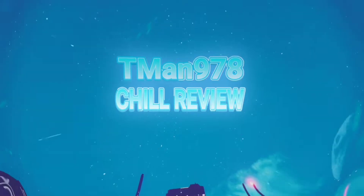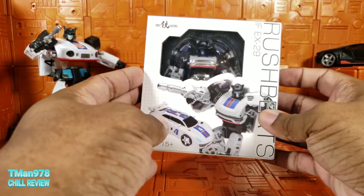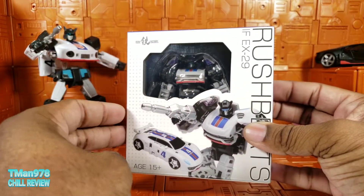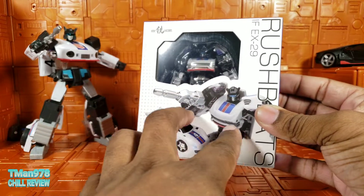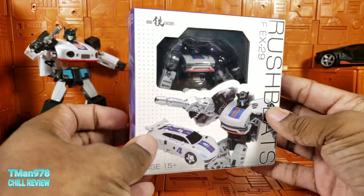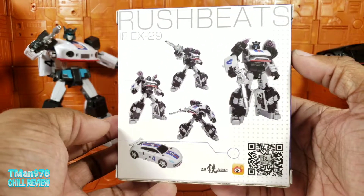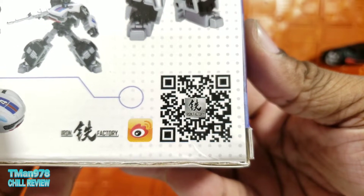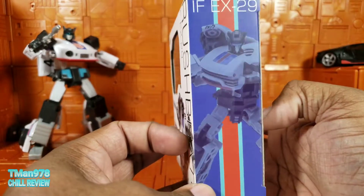T-Man 978, chill review. First off, let's look at the packaging right here. As you can see, he fits in there very darkly. You can't really see him too much, but you do have these lovely images right here on the front. Here's this on this side. I like the stripe. Here is this QR code if you want to scan that — it might take you to instructions or something.